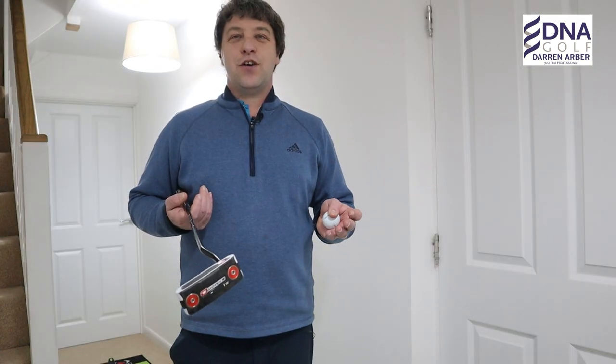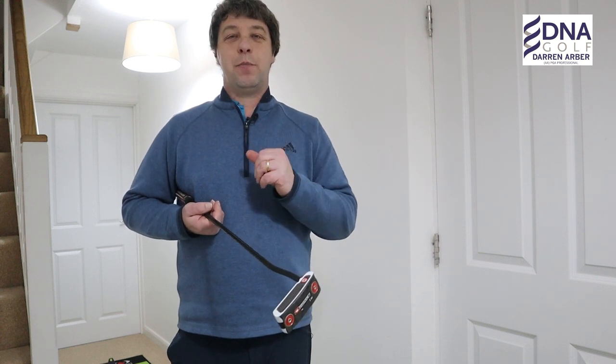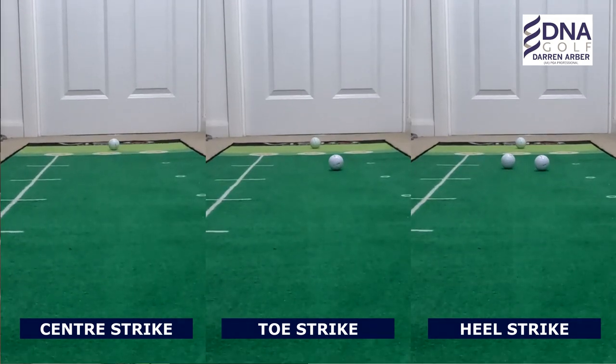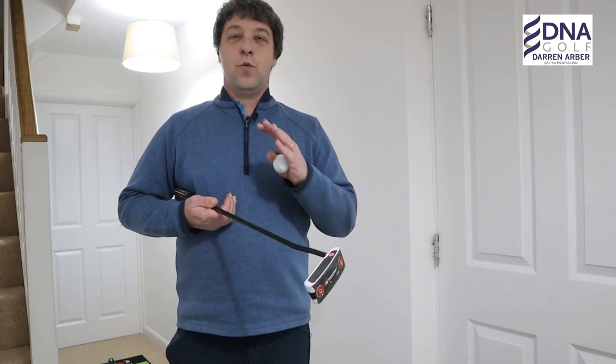To see the effects of not hitting it out of the middle of the club, just look at these three putts here. One's straight out of the middle, one's out the toe, and one's out the heel. It's very easy to see the ones that you hit out of the heel and toe because they haven't gone as far as the one out the middle. So if you are inconsistent in your strike of your putter, you'll be inconsistent in the distance that you're going to hit the golf ball.